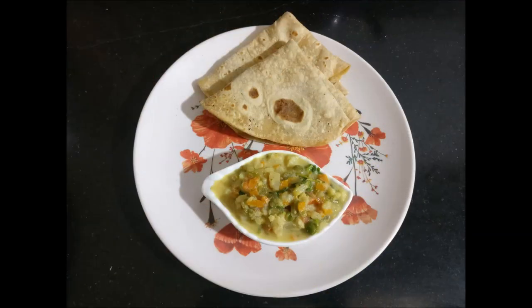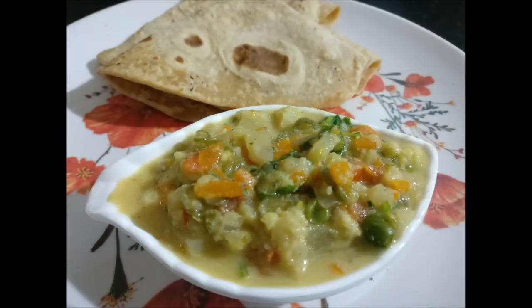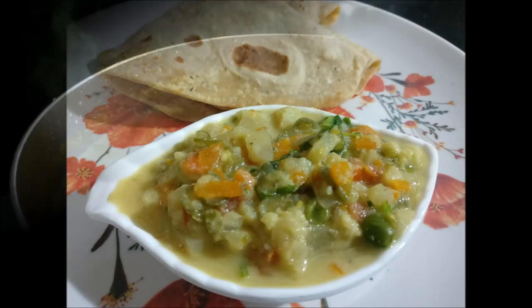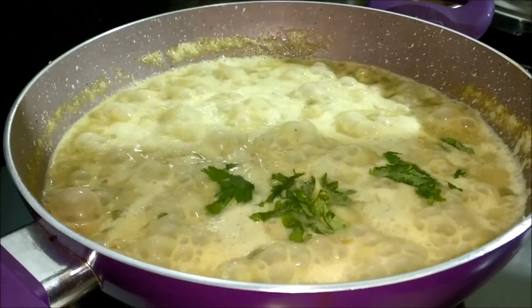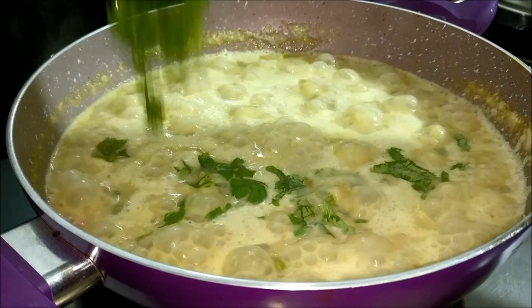Hello, friends! Welcome to Ammavin Kaimannath. We are using chapati, roti, naan, and breads. Let's see how it is done in the video.